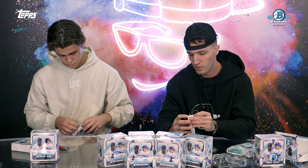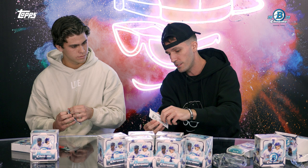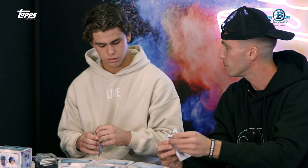If I ever needed baseball advice or swing help, I would come to you. I'm gonna give you a couple tips on ripping. If you hold it by the edges, pull the top up and the bottom down, and then if you just pull from the top it'll come apart very easy.